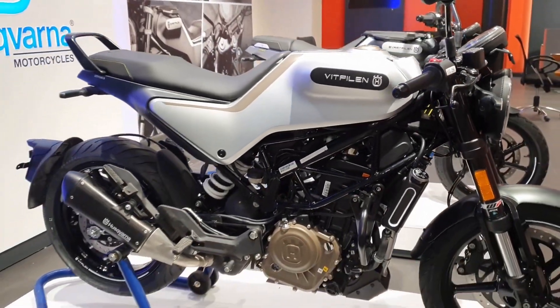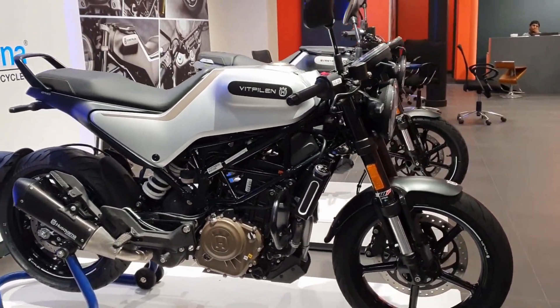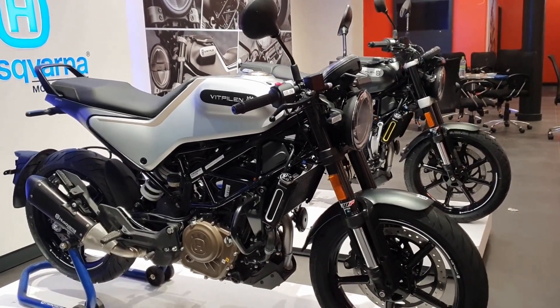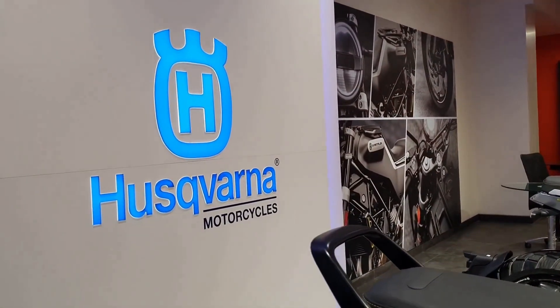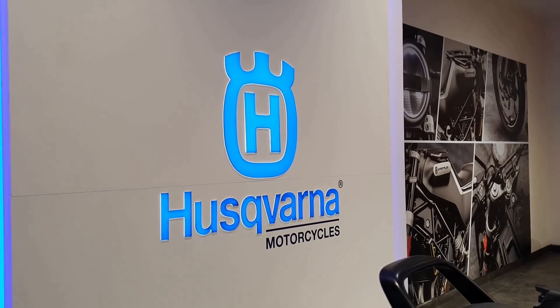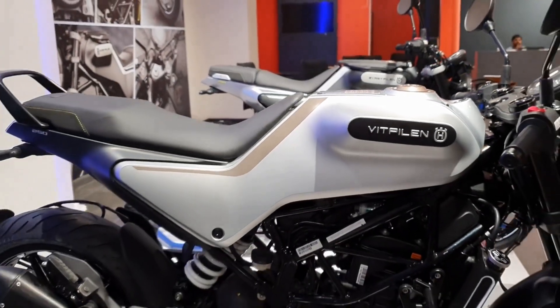The Vitpilen is so unmistakably a proper homage to the cafe racers of the 60s and 70s, and it is so beautifully crafted that it captivates your senses right from the very first glance. I've talked in detail about Husqvarna's rich history spanning over 325 years and their incredible racing legacy with nearly 100 world championship titles from 1960 to 2019 in my Svartpilen first ride review video.